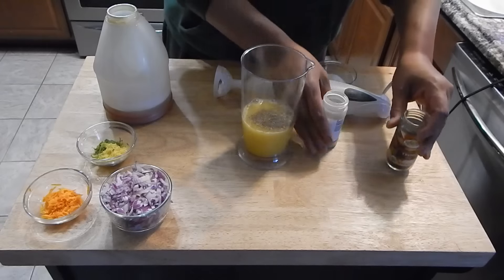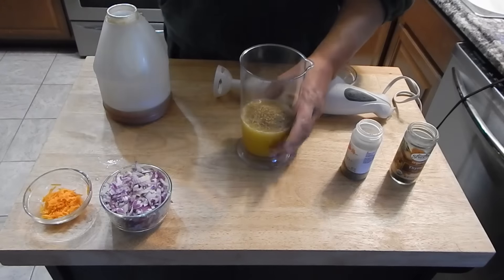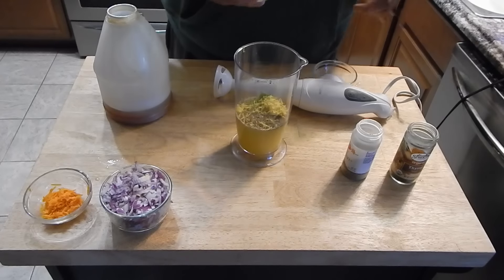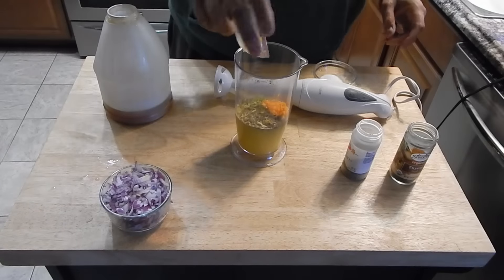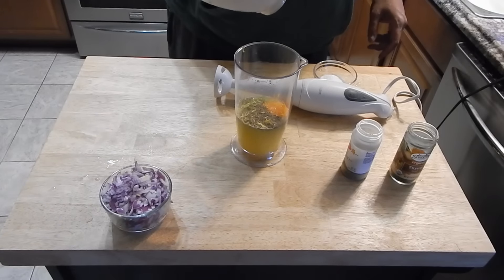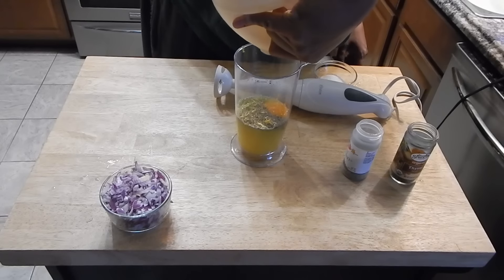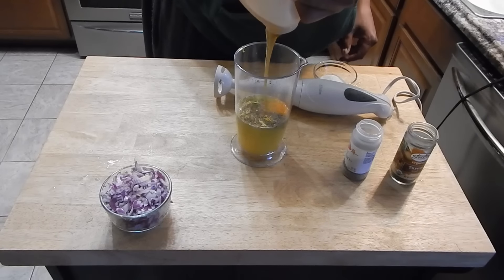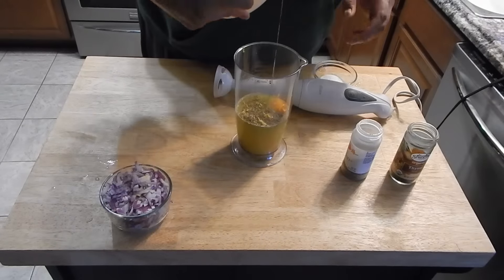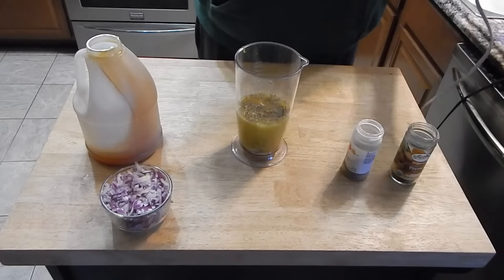This is our thyme and our oregano, and I already have the juice of all the citrus fruits in this container. This is our lime and lemon zest, and the orange zest. I am going to go a little bit heavy on the honey because the limes had a little bit more juice than what I expected. And then our salt.